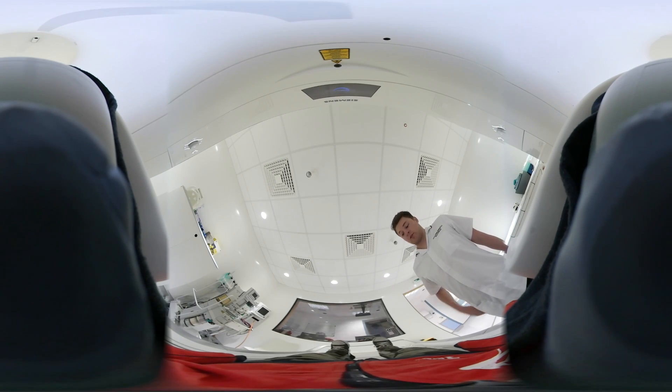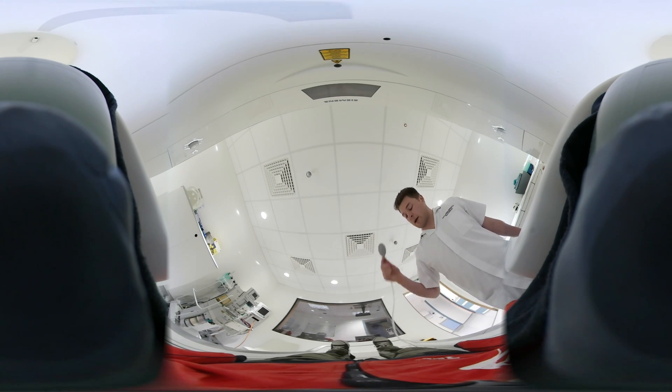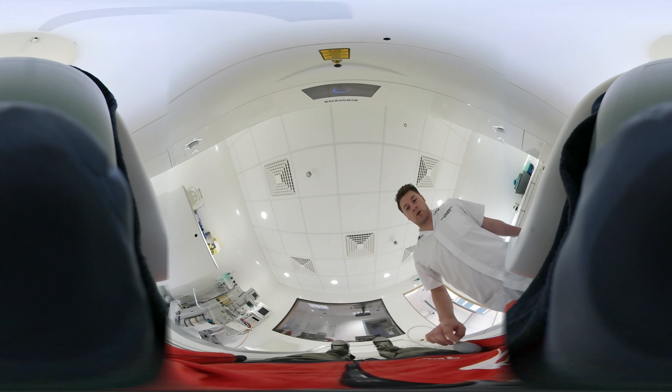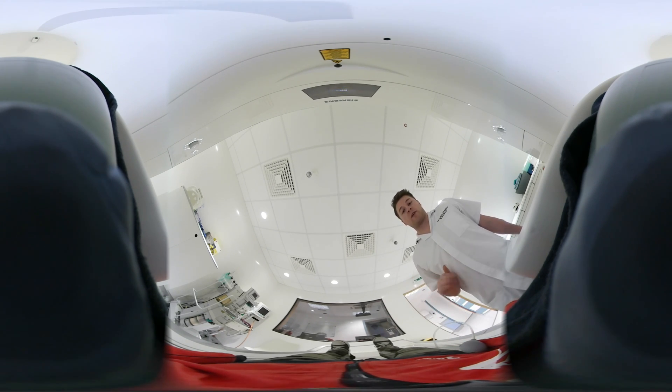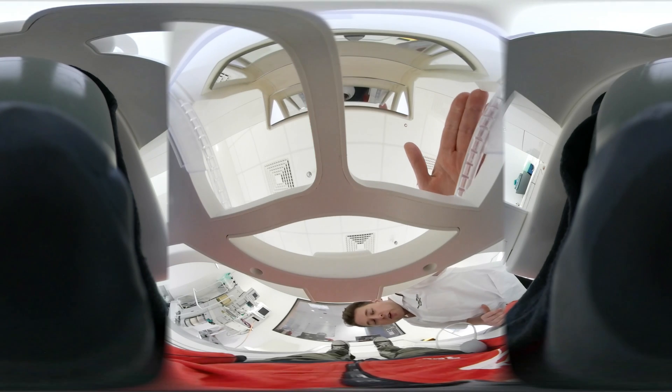Now that we've got you lying down on the scanner nice and comfortable, we'll give you the emergency buzzer in your hand. Remember, you just squeeze the air out of the ball to let us know that you're not happy and that you want to come out. The last thing to go on is the helmet that goes over the top of your head — it takes the pictures, with a nice big mirror on the top so you'll be able to watch me as I do your scan.